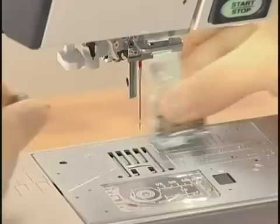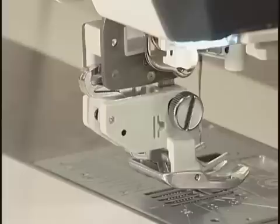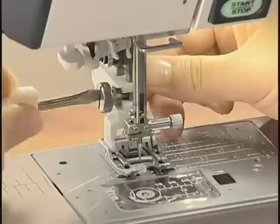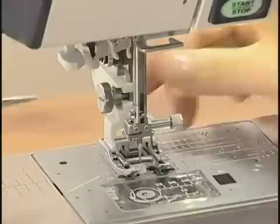Attach the Dual Feed Foot Holder to the presser bar from behind. Tighten the thumb screw with your fingers. Push the Dual Feed Link to engage with the upper feed driver. Lower the foot and the needle, then tighten the thumb screw firmly with the screwdriver to secure the foot holder. Raise the needle and press the lockout key to unlock the machine.